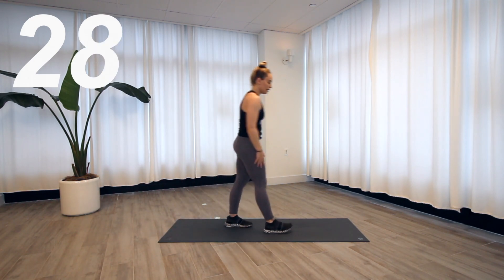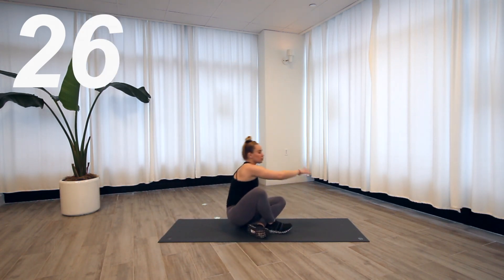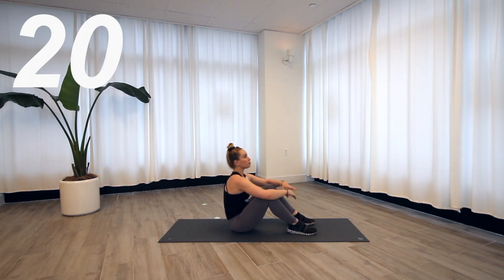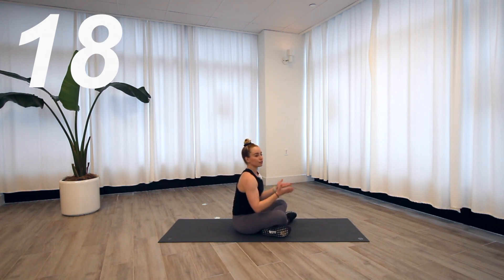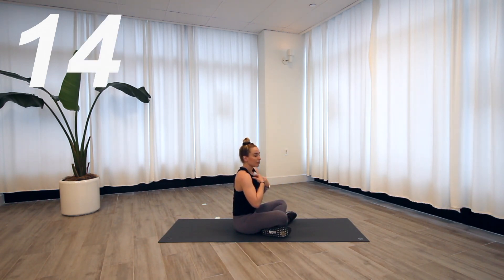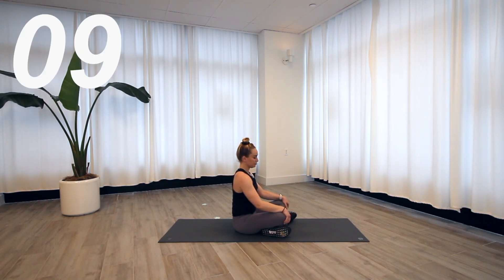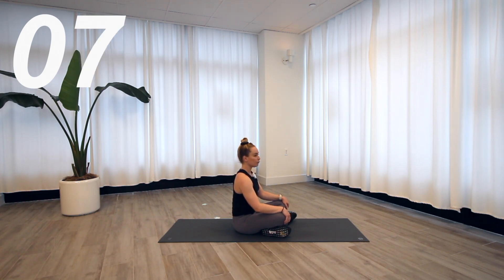All right, we've got our crab toe taps. With this one, try to get your hips up an inch higher this time — that's something I always have to keep reminding myself of. Press those hips up. Ten seconds, and then we're going to go for it.